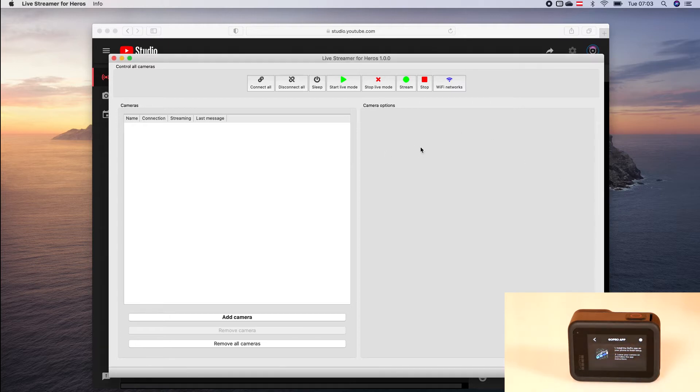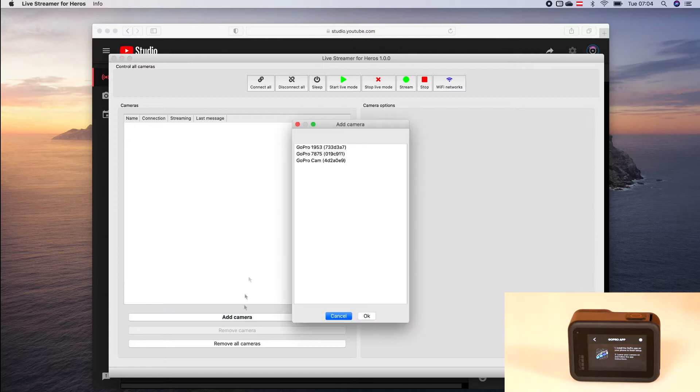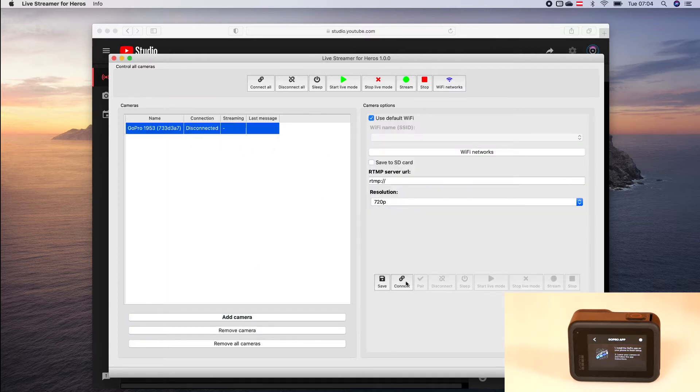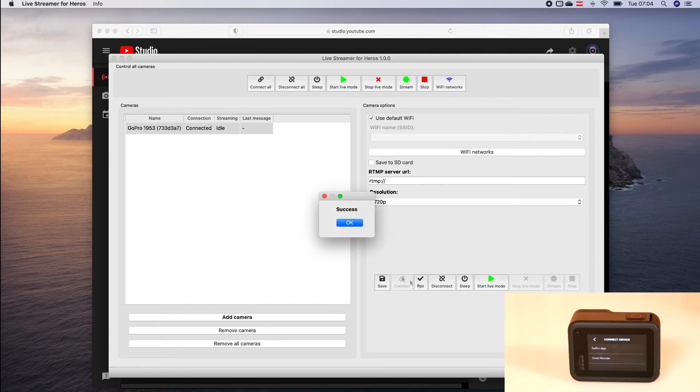Then we start the Livestreamer for Heroes and add a new camera. Select our camera model and press on Connect. Then the first time we connect the camera, we have to press the Pair button.